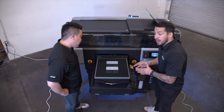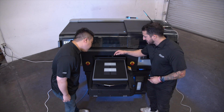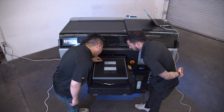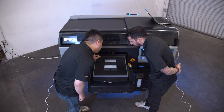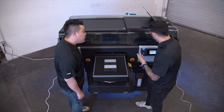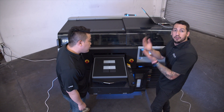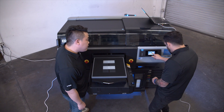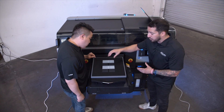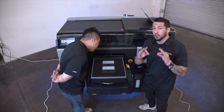Now we have our information to perform our head alignment for dark media. The printer is going to ask which line is the best in print for group number one. Negative two looks to be the straightest line, so we're going to tell the printer it was negative two. Make sure you don't mix up your negatives and positives — they are different. We're going to repeat this same process for each one of these prints, letting the F3070 know which one was the best so it can adjust its head alignment for perfect prints when we get started.